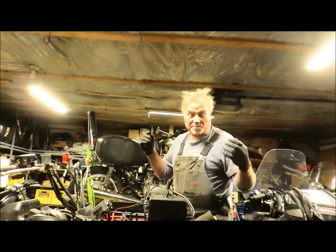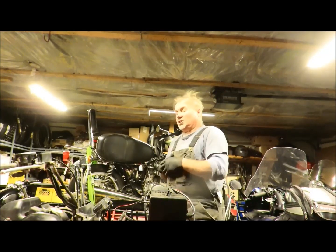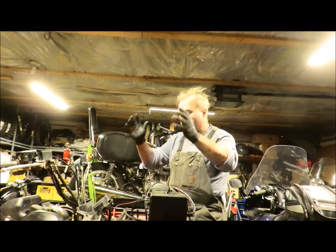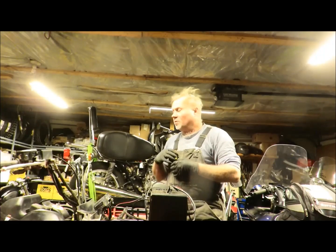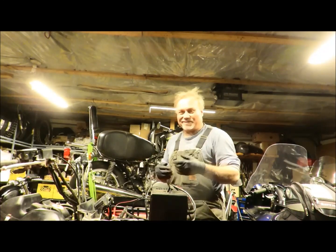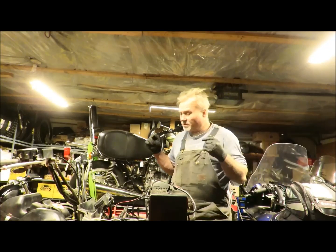When diagnosing electrical issues, always make sure the battery is fully charged. I put a brand new battery in this machine because the old one was a little weak. If you have a weak battery and you're cranking, it sucks so much juice that it doesn't leave enough for the peripheral systems to work properly, which can cause glitchy electronics. Also make sure the battery connections are tight — you wouldn't believe how many times that's been the issue.